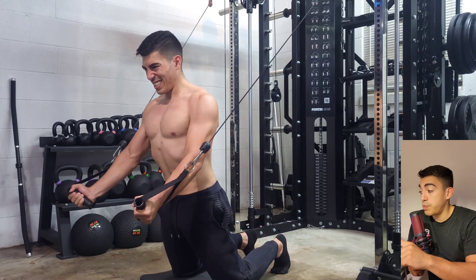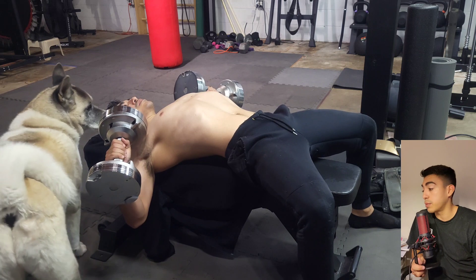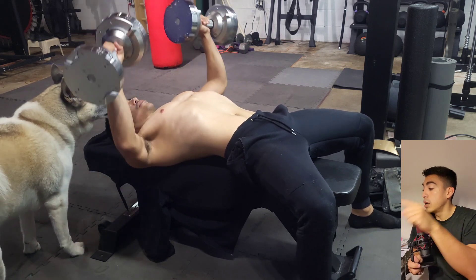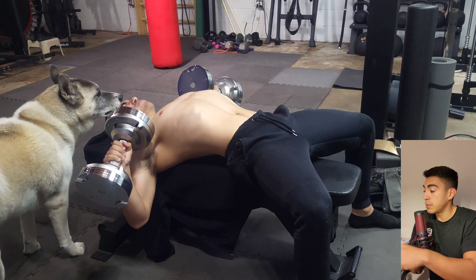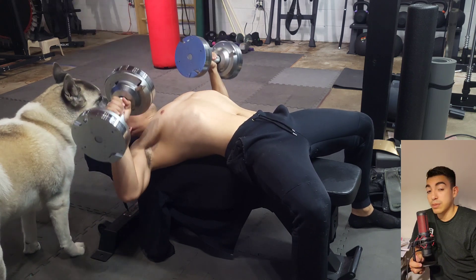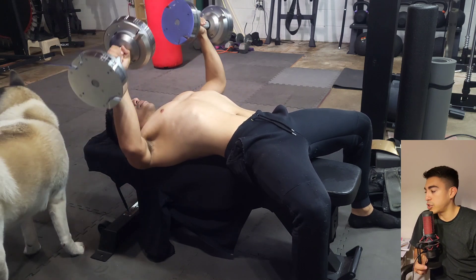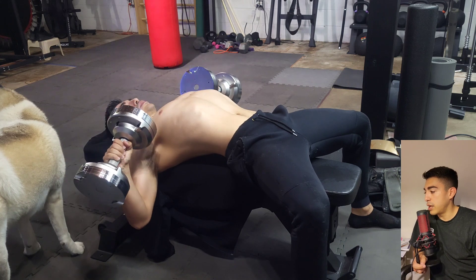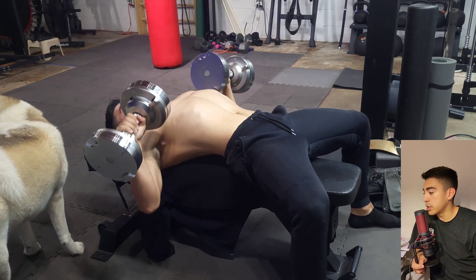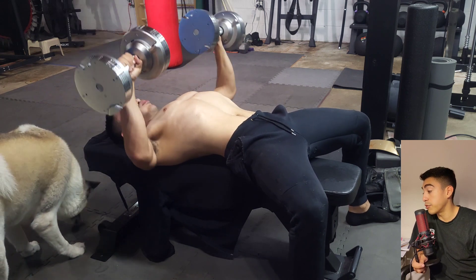You can see this big stretch, big old stretch, and then a big squeeze there at the bottom. Finishing up with those cable flies, I moved into my flat bench, and you can see my Sasha Bear licking the sweat right off my face mid-set. But you know, hey, we're all focused out here.